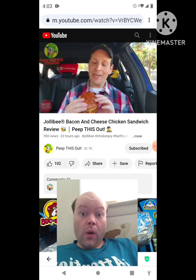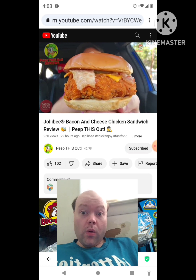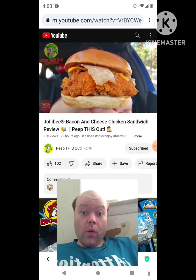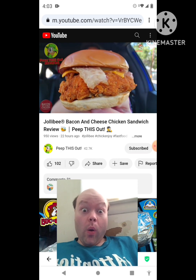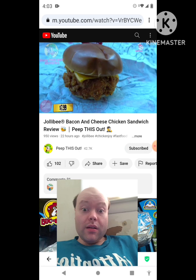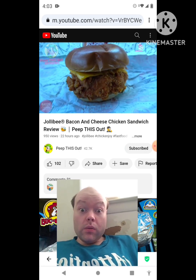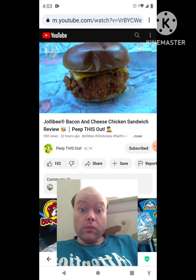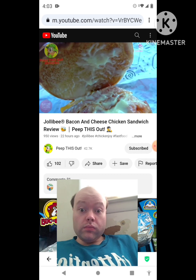Right off the break, this is looking pretty small. The chicken patty itself looks like it's got some height and thickness, but overall it's a very small chicken sandwich. Let me break this down fully before we get into it. The bacon and cheese chicken sandwich here at Jollibee definitely has some thickness on deck, but again very very small overall.